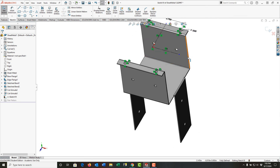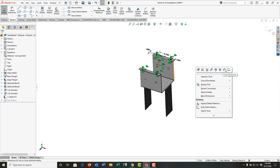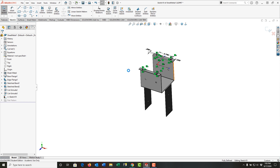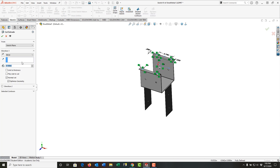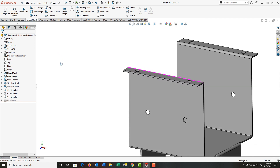I'll rotate around a bit before I exit this sketch. My sketch is fully defined, so I'll right-click and exit the sketch. This time I'm going to link the cut to the thickness of the sheet metal. With the end condition blind, it doesn't tell me the depth of the hole — what it will do is whatever the thickness of the sheet metal is, it'll make sure the hole is that depth. I'll say okay and my holes are through.